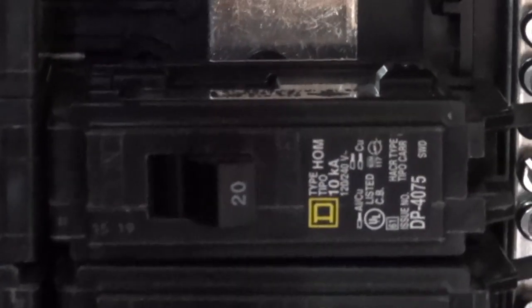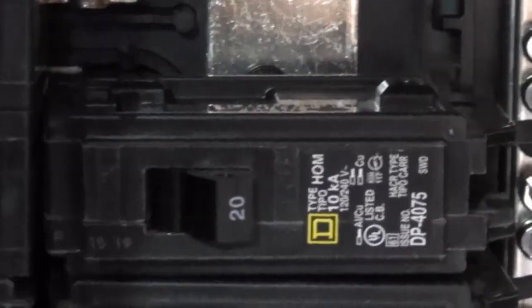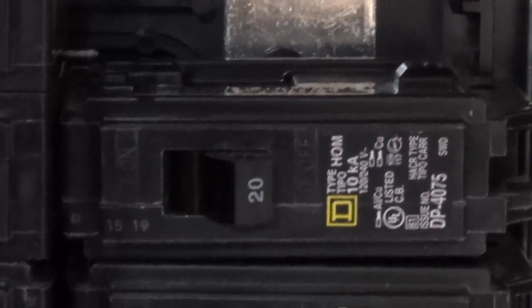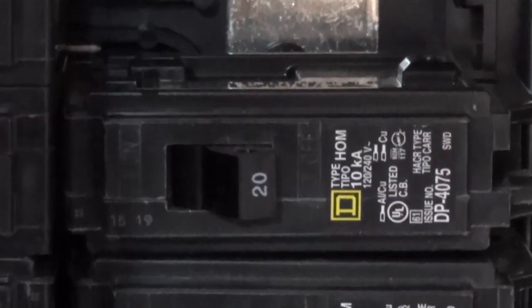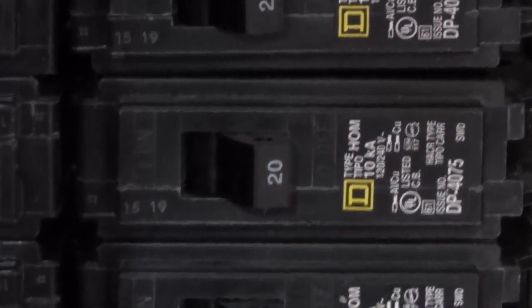Then I have a 15 amp breaker — that's just an auxiliary one going out to one of my sheds. Then there's a 20 amp one that's going to my water pump and my washing machine, because I'm too lazy to do laundry by hand.